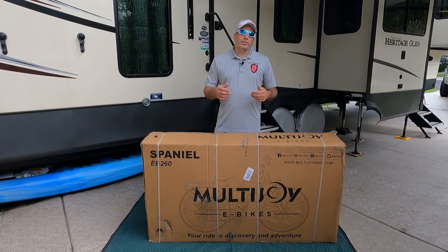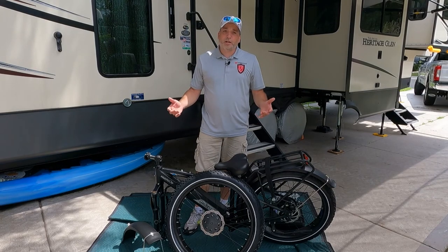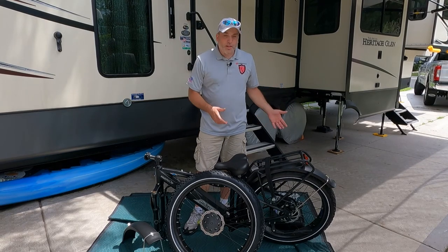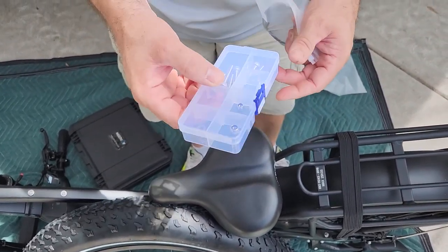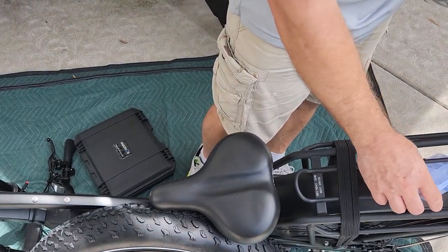Alright guys, we got it out of the box — it was packaged really well, everything looks good, and it came with a couple cool accessories. The way they packaged it is awesome, so we'll show you a close-up of that. First thing it came with: you got some bolts and nuts here that you're probably going to need. It's nice that they came in a storage package instead of a plastic bag.